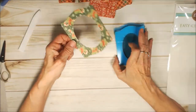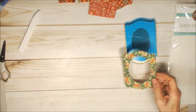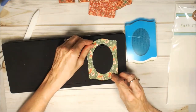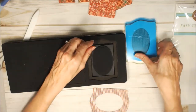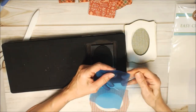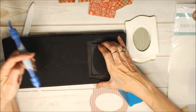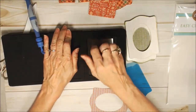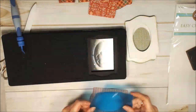First of all, you are going to die cut just from paper a frame. On the die, that would be this part right here. Then, from some clear plastic — you can use plastic packaging or you can buy this clear stuff — you're going to cut a clear piece.